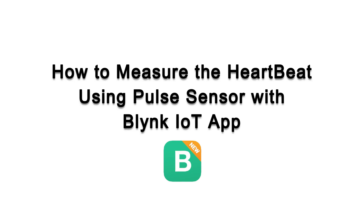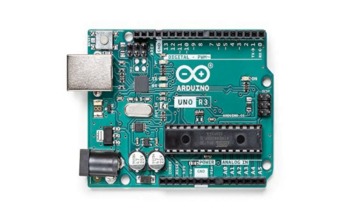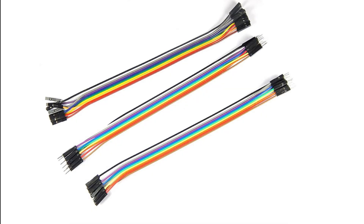To design this project, you need a pulse sensor, Arduino Uno, NodeMCU ESP8266, and a few jumper wires.